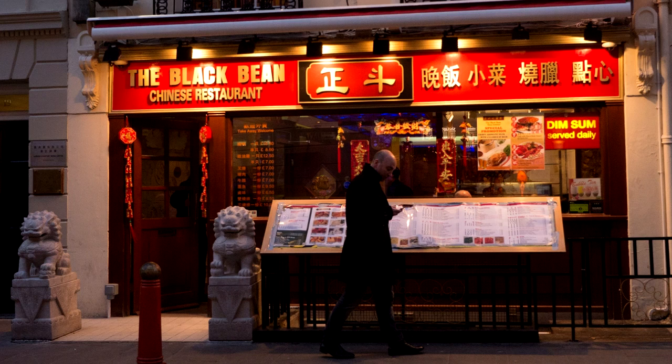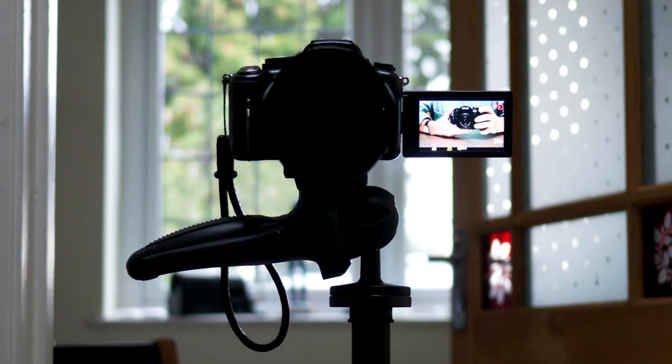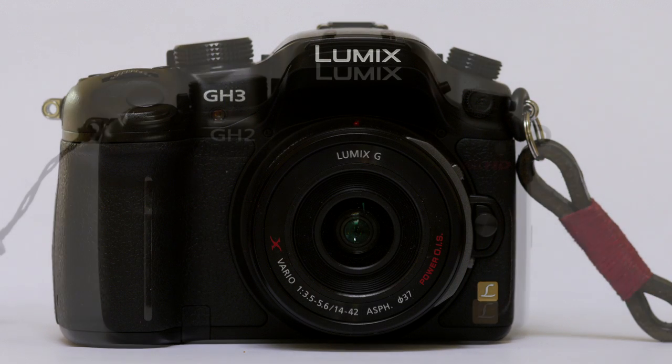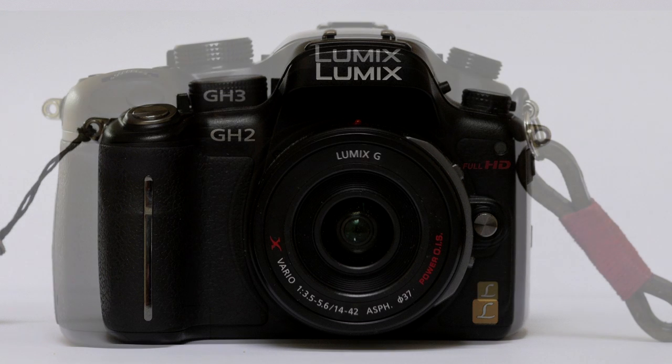The GH3 doesn't make any other large steps forward either. It offers a string of additions, improvements and tweaks that in combination add up to a camera that even a grizzled old X-Pro like me recognises as a thoroughly serious, even professional tool. To achieve that, Panasonic have sacrificed what to some was the main point of M43 — namely size. The GH3 is a bit bigger than Pentax's K5, for example.